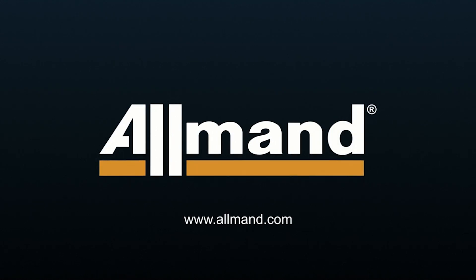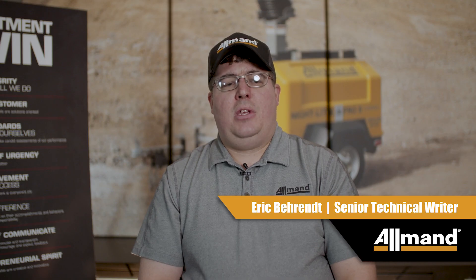My name is Eric Behrendt. I am an Allman Senior Technical Writer. Today we are going to go over the key features and highlights of the Nightlight GR Series chain unit.